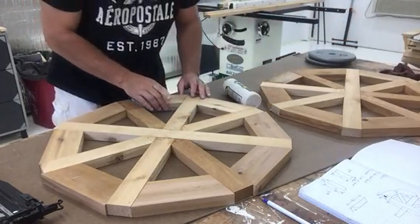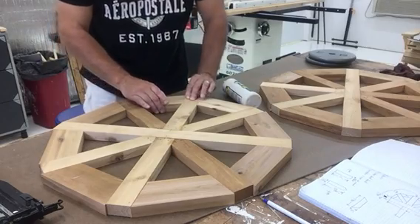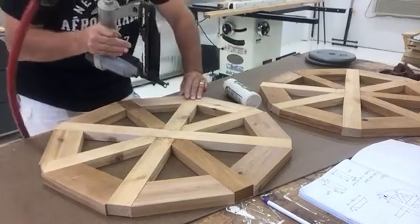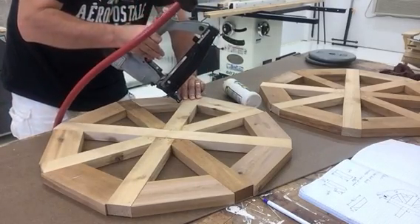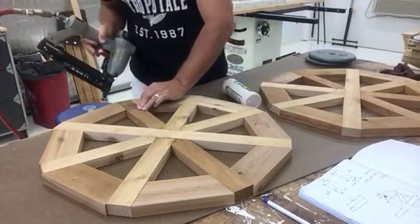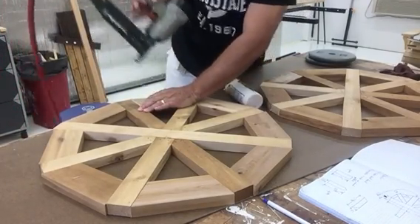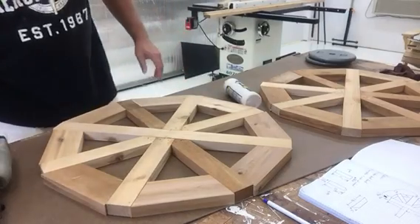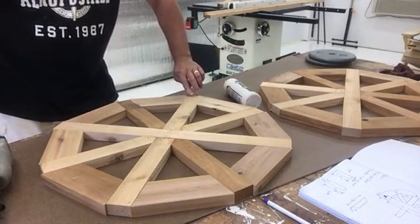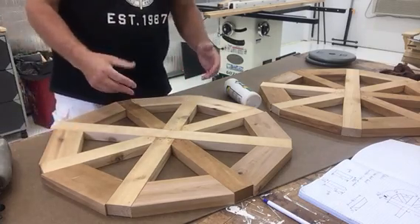Kind of slide that in there. Make sure everything is lined up. And then we're going to put a tack in here. And that's it. I've got 7 more to go. I'm going to let the glue dry and start working on the hub and getting the wheel fully assembled.